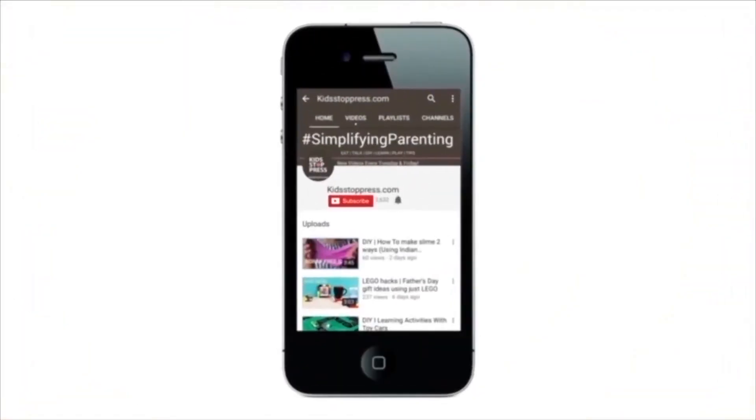For more recipes, conversation DIYs for kids, don't forget to subscribe to our channel and hit the bell icon so you never miss a video from Kidstoppress.com.